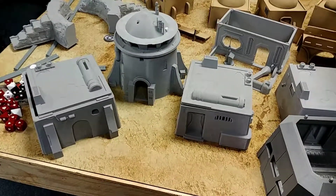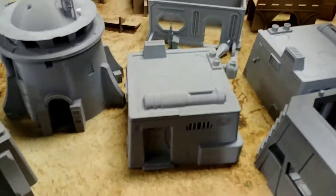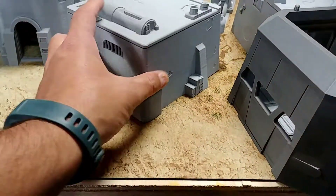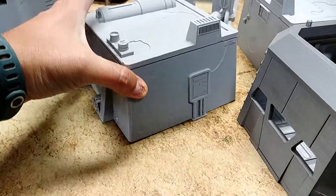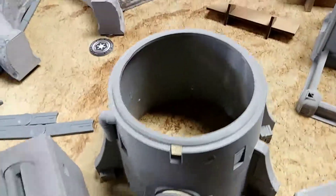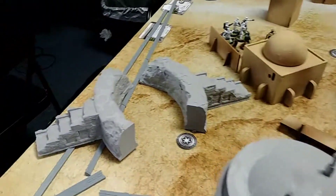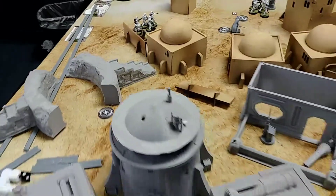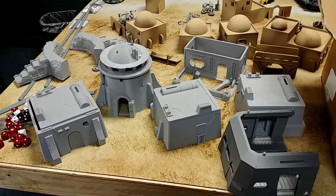Imperial Terrain does have fantastic pieces. Just looking at these completed ones — they're really detailed, they're lightweight, way incredibly lightweight. You can open them up and they're fantastic. So these are cool, including the ruins. Thanks for watching, I hope you enjoyed, and we'll catch you next time. Bye.